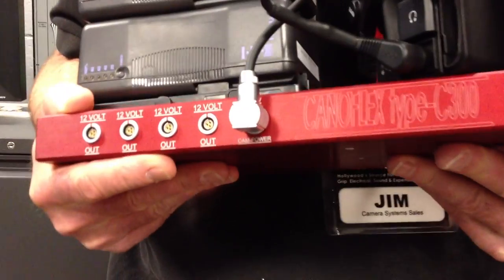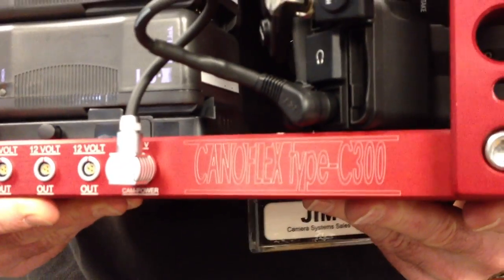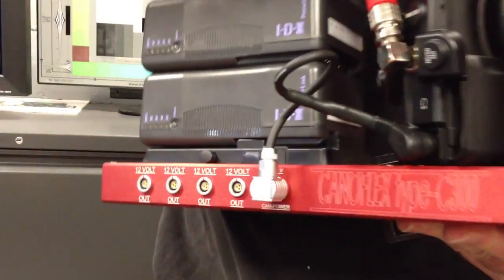Hey, Jimmy Martin here at Film Tools, and in my hand we have the brand new Canoflex C300 cinema plate. The cool thing about this plate is it's a big giant piece of carved down aluminum.